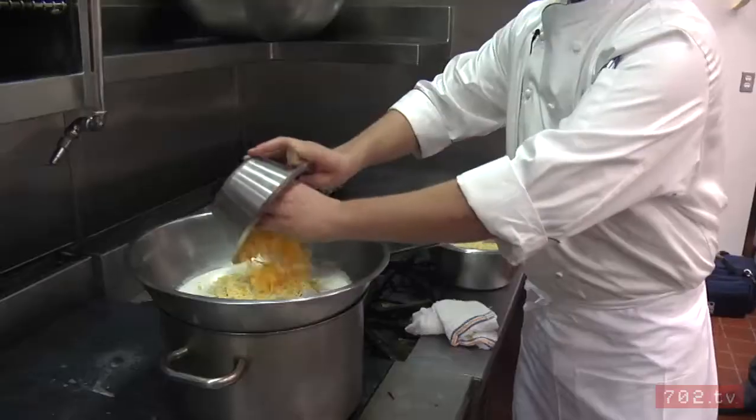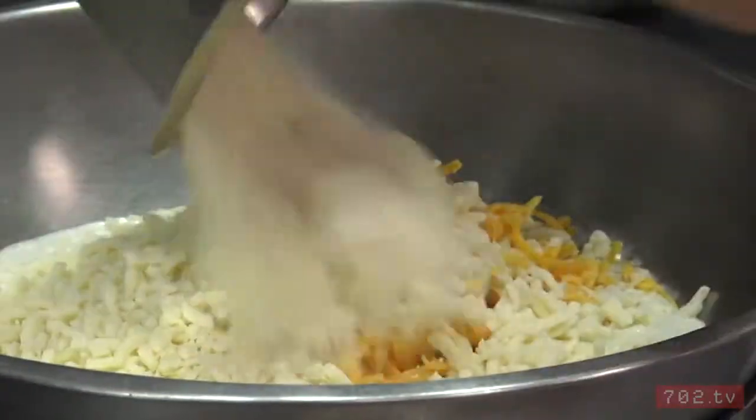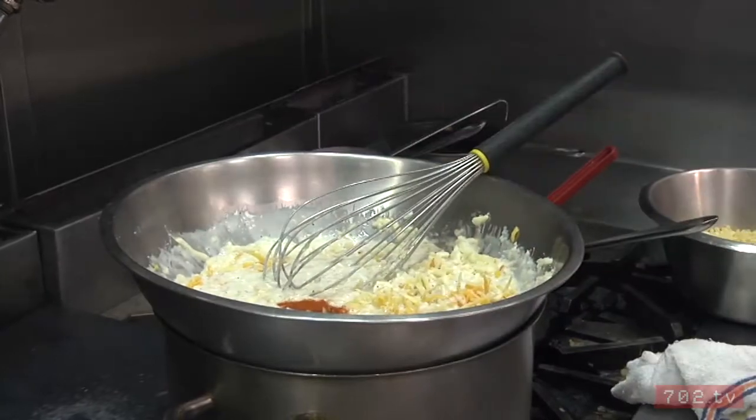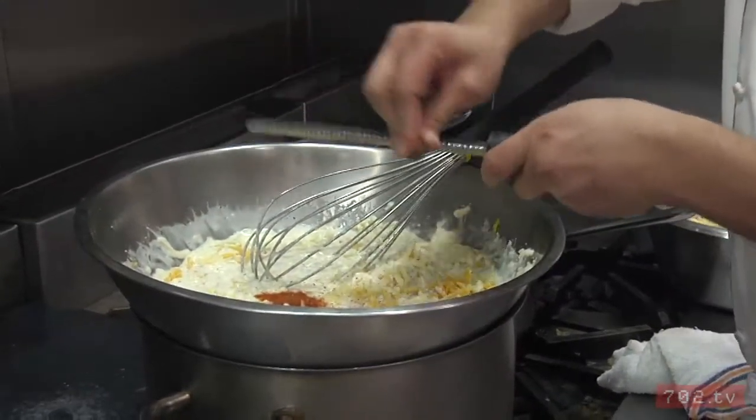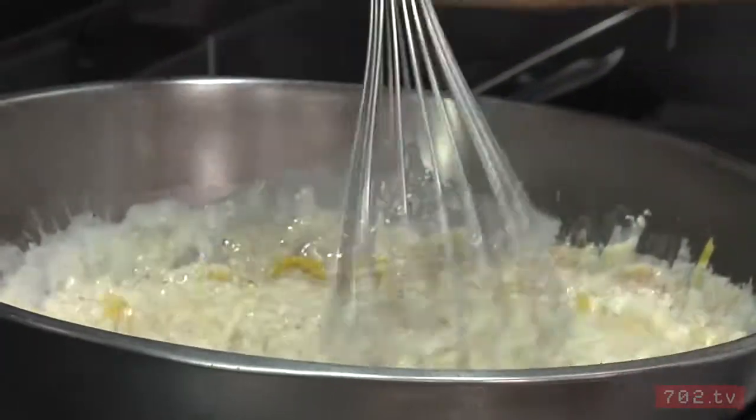To this we're going to add all of our cheeses. To that we're going to add half a teaspoon of cayenne pepper. Grate in half a piece of nutmeg here. Last will be the truffle oil, which we mix right into the cream sauce.